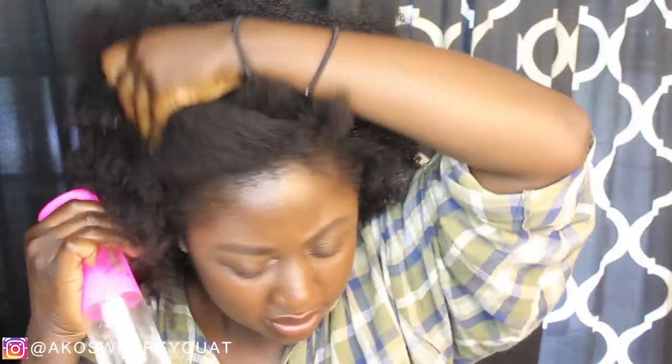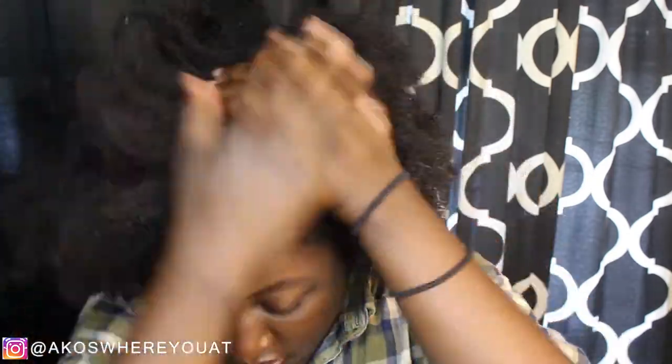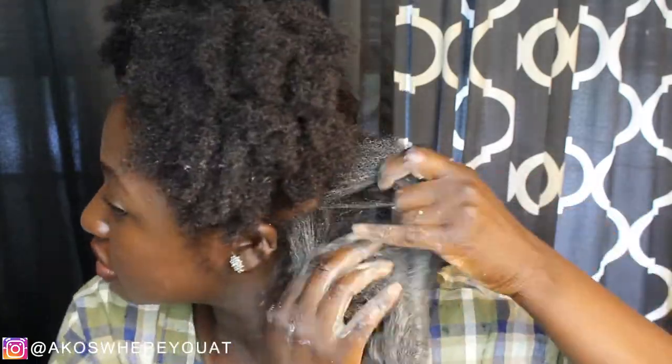Basically, detangle and make sure that your hair is drenched almost. I just didn't feel like hopping in the shower to drench my hair, so instead I used a spray bottle to try to loosen up my curls and detangle as I go. Some sections I did a better job than others, but I wanted this to be as realistic as possible — as I would do at home by myself with limited time and not wanting to spend all day doing my hair.